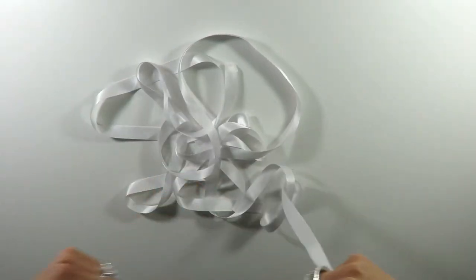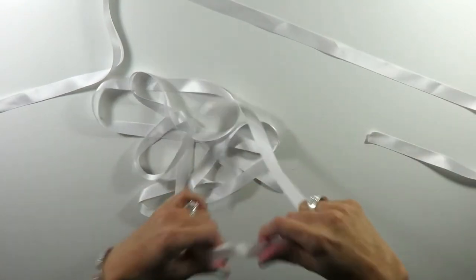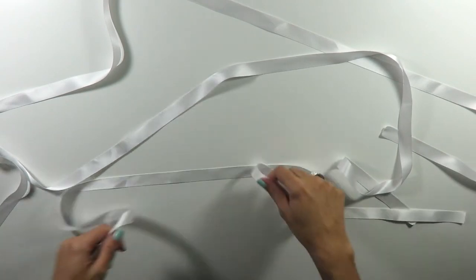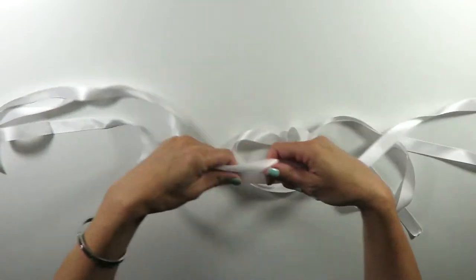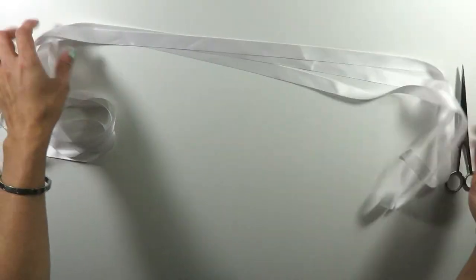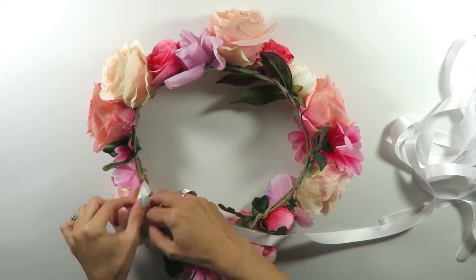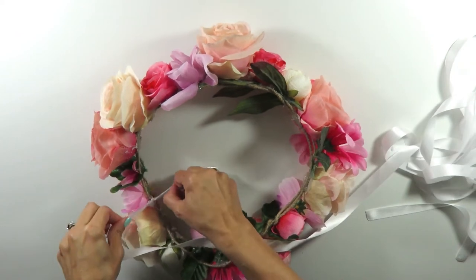I then cut three strips of ribbon — they're really long. I didn't really measure; the length will just depend on the height of your ceiling. I just eyeballed it. I cut three, and then I tied each end of the ribbons to the circle of flowers, making sure to separate them at equal distances from each other.